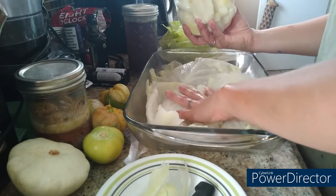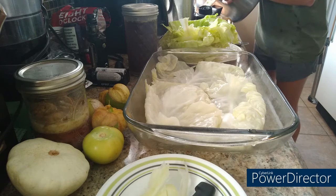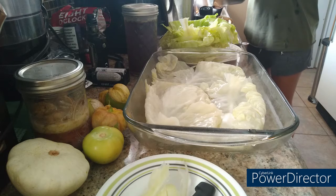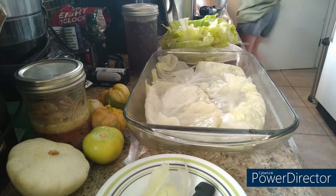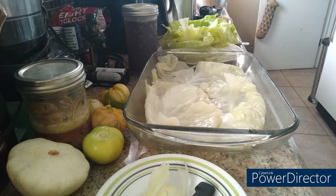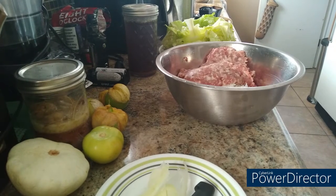I'm going to go ahead and dump out my cabbage water so I have somewhere to put my cabbage head. I'm going to put the remaining cabbage to the side and make it into a soup or a side dish — I'm not throwing it away. So let's get on with the mixture.